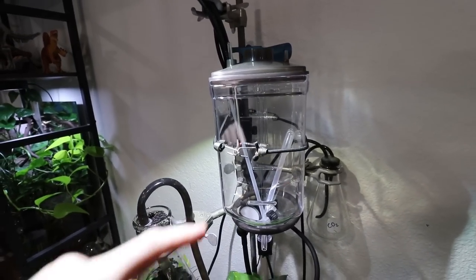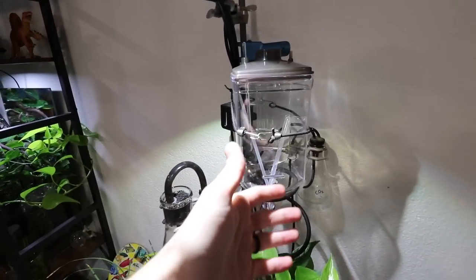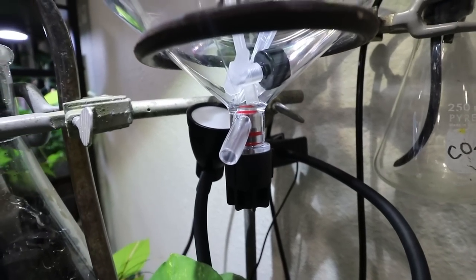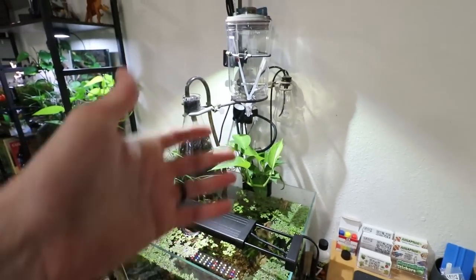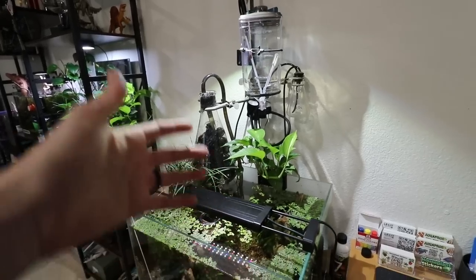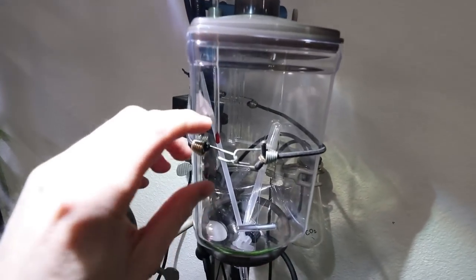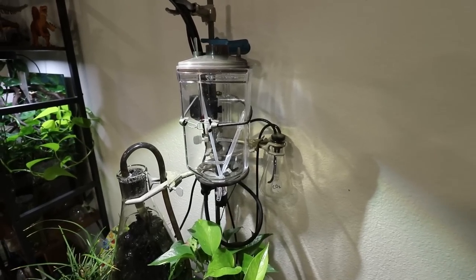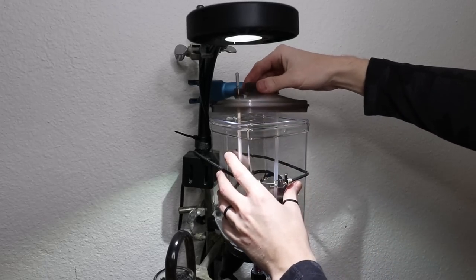We're going to do something a little sketchy and place our brine shrimp hatchery up above this tank — I think it's going to look really cool and be easier to dispense the brine shrimp from up there. It adds to the whole mystique and ambiance of this scientific aquarium setup. Let's hope it doesn't spill. Once your vessel is set up, fill it up with water — we're using regular tap water. We didn't dechlorinate it because a little chlorine actually helps keep bacteria down before the eggs hatch, and by the time they hatch, the chlorine is out of solution. Fill it pretty much to the top — about two liters.